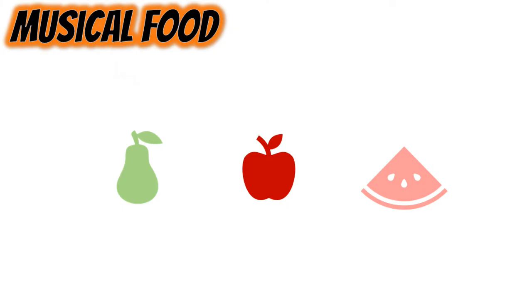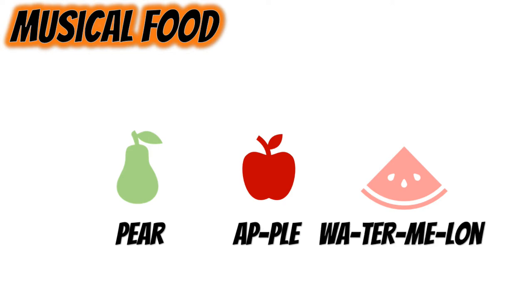On the screen you see three different fruits: a pear, an apple, and watermelon. We're going to use the syllables in each of those fruits to make some music. Pear only has one syllable, apple has two, and watermelon has four. Each fruit will get its own beat, but we have to fit all the syllables in that beat.